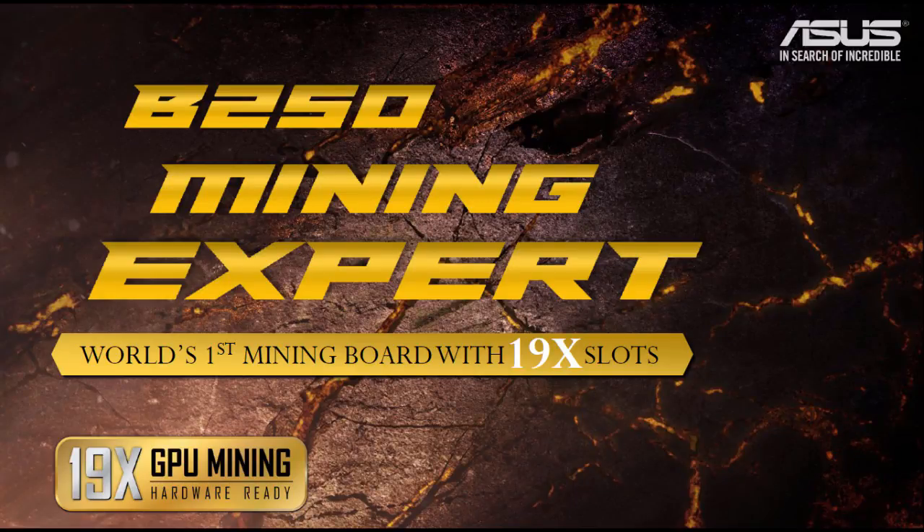Hello, I'm Lee, welcome to iMineBlocks. In this video we're looking at a news release from Asus because they're talking about releasing a new motherboard, the B250 Mining Expert. The cool thing about this motherboard among many other features is that it will support eventually 19 graphics cards, so it has 19 PCI Express slots.